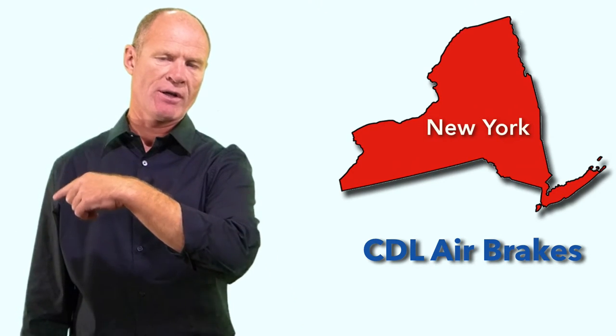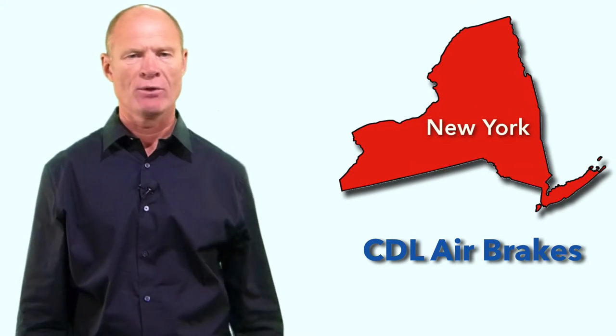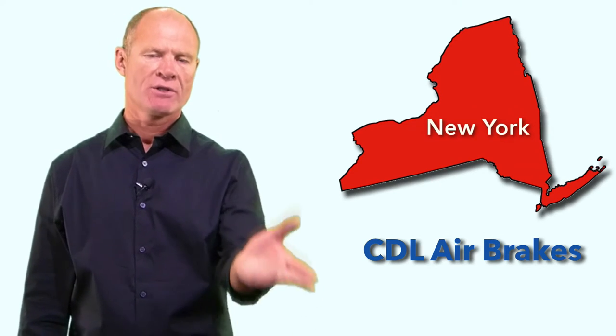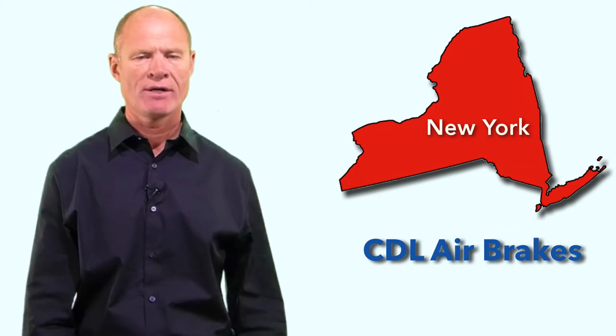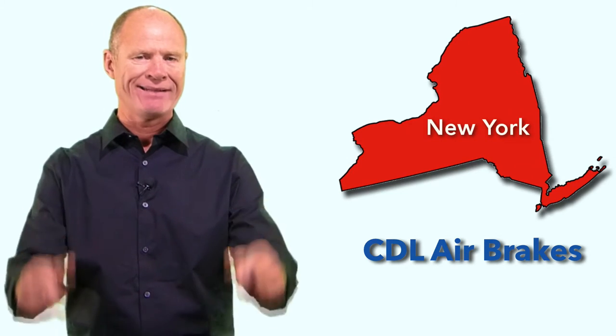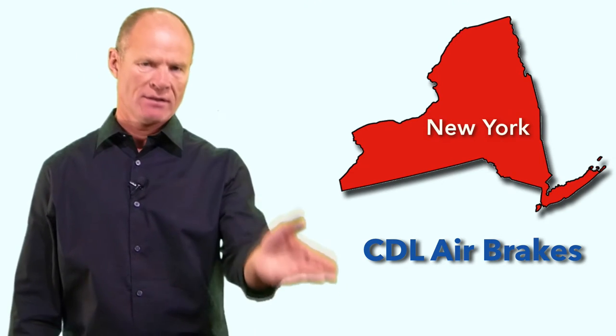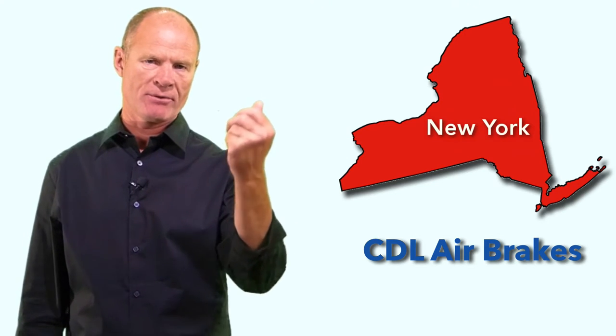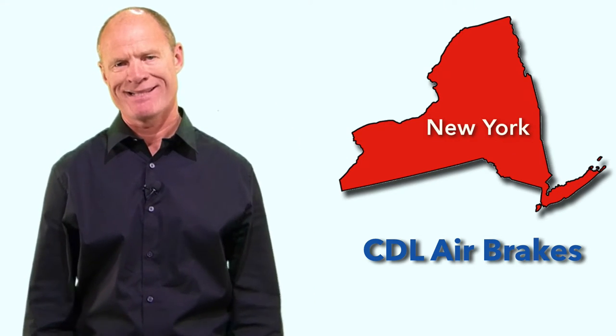There are two lines to hook up to the trailer: the control line and the emergency line - one blue, one red, with the red always going on the driver's side. The couplers are called glad hands. The test question: what is the most common cause of air loss in a trailer? Defective glad hand seals. The hand valve applies the service brakes on the trailer independently of the truck, but is not to be used for parking or while driving because you could lock up the trailer brakes and risk jackknifing.